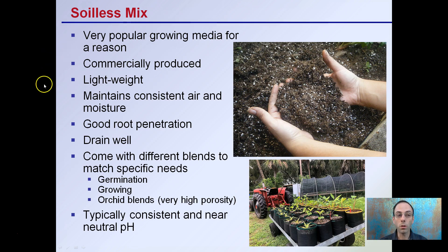Soilless mixes are commercially produced, lightweight, and maintain consistent air and moisture. They provide good root penetration, drain well, and come in different blends to match specific needs — such as germination mixes, growing mixes, and even orchid blends, which are very high porosity. They're typically consistent in near-neutral pH, allowing the grower to not need to do any modifications to them upon arrival.